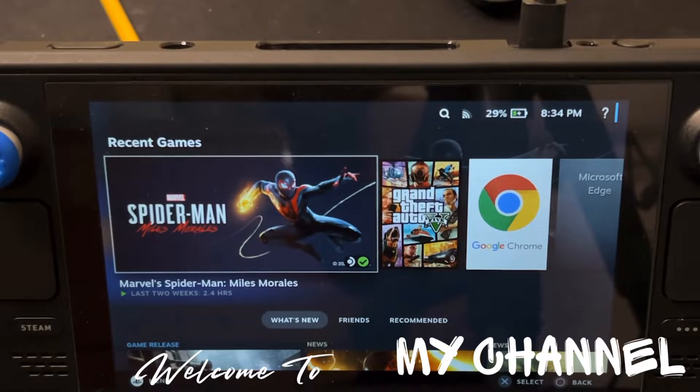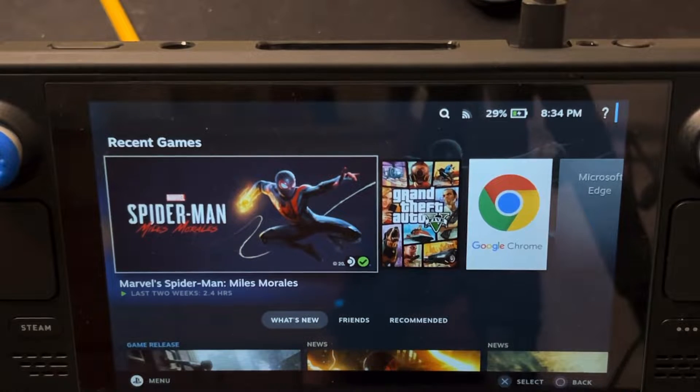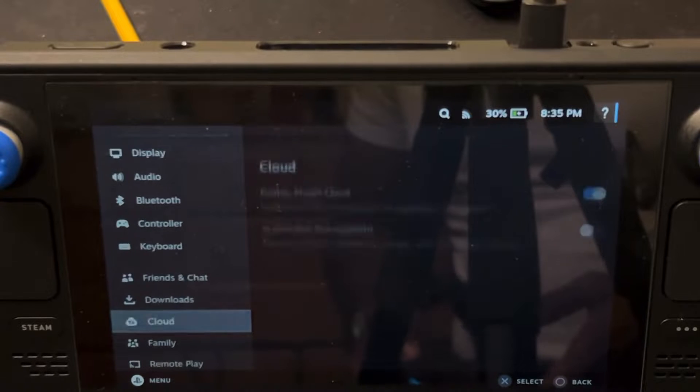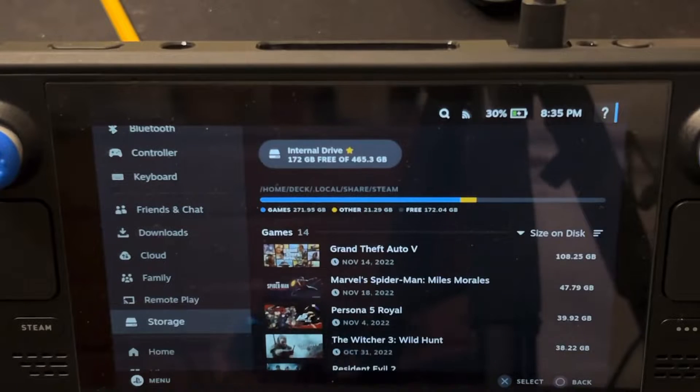The first step: when you buy this game on the Steam Store, I would suggest you first download it to your internal hard drive. If you use a microSD card it will work fine, but the game will take a little longer to load. Since the game is new and updates are ongoing, we don't know how performance will be on a microSD card. If your internal storage has enough space, download it there so the game boots up faster and everything runs smoothly.